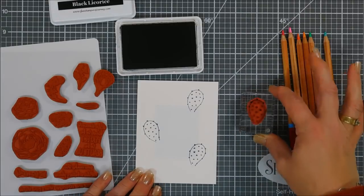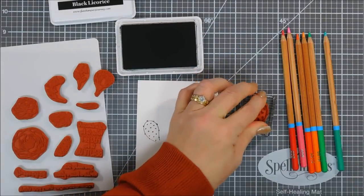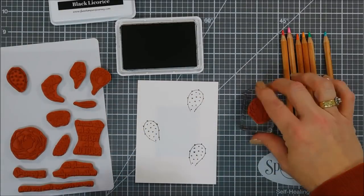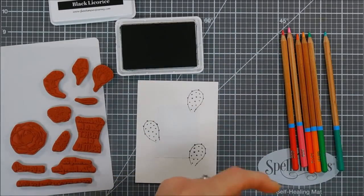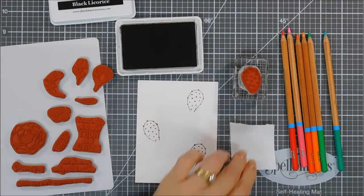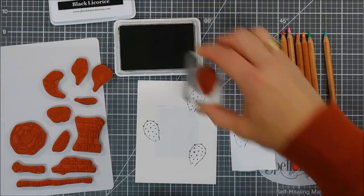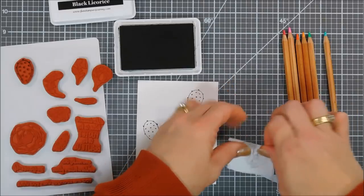The bottom one — this is actually an open-ended cactus — is great to layer behind the flower or succulent image. That's the great thing about the open ending. Next we're going to use the succulent, and I decided to make a mask for both of these images. I'm just tearing off a piece of Post-it note paper and we'll stamp the succulent and the cactus, then use scissors to fussy cut both of them out.